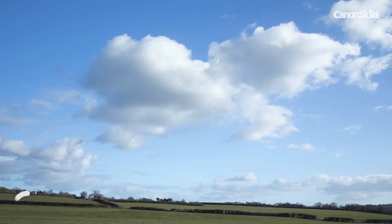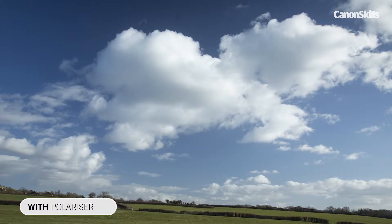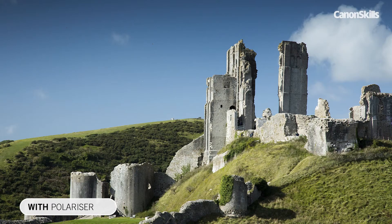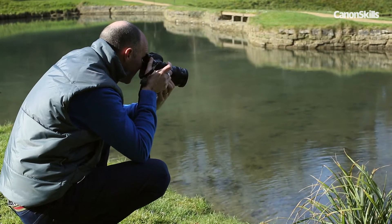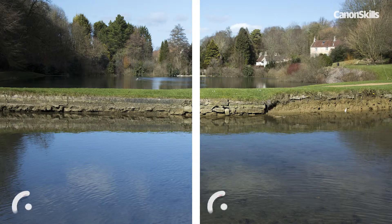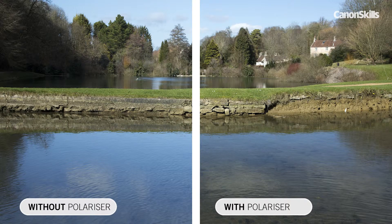As well as increasing the contrast and saturation to make blue skies really blue on sunny days, a polariser can increase contrast of fluffy clouds, sunlit buildings, and foliage on trees. And it can also cut through haze. It can even remove reflections from water, helping you to see the water bed if it's visible. The effect is most noticeable with smooth water and when the sun is 30 to 60 degrees above the horizon.